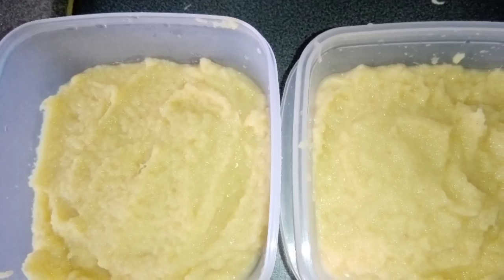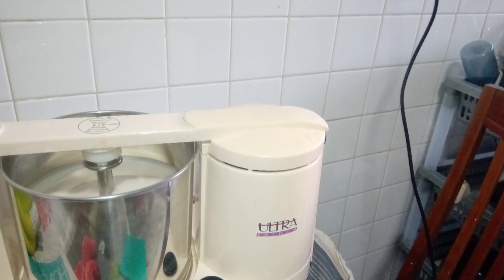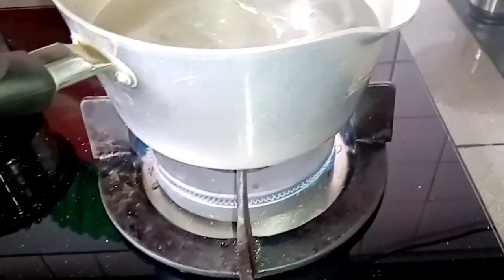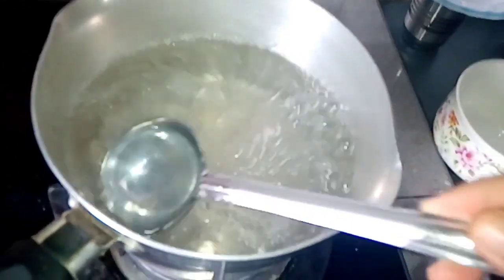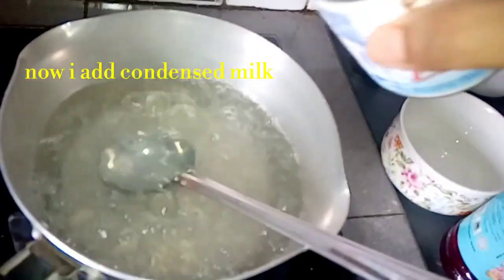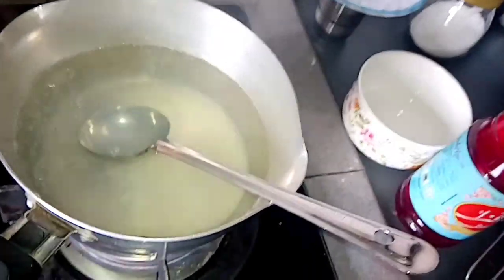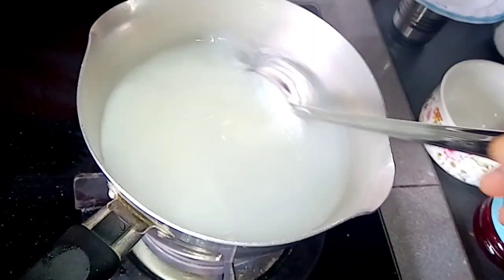Put the water in the pan and put it in the same quantity. Add condensed milk.